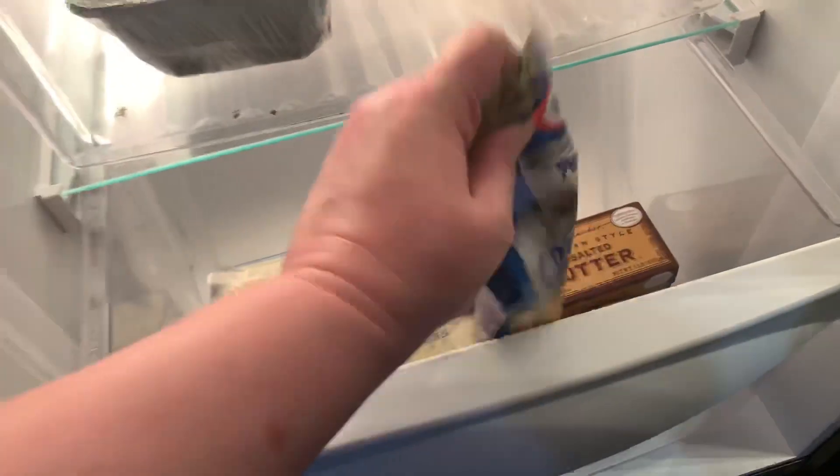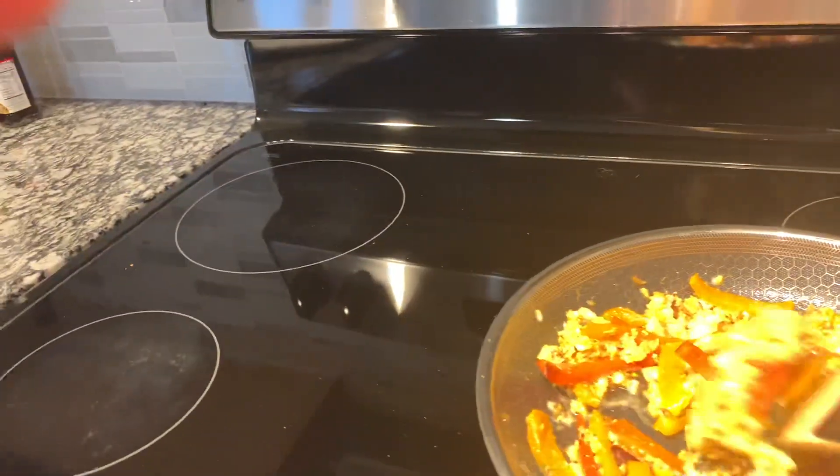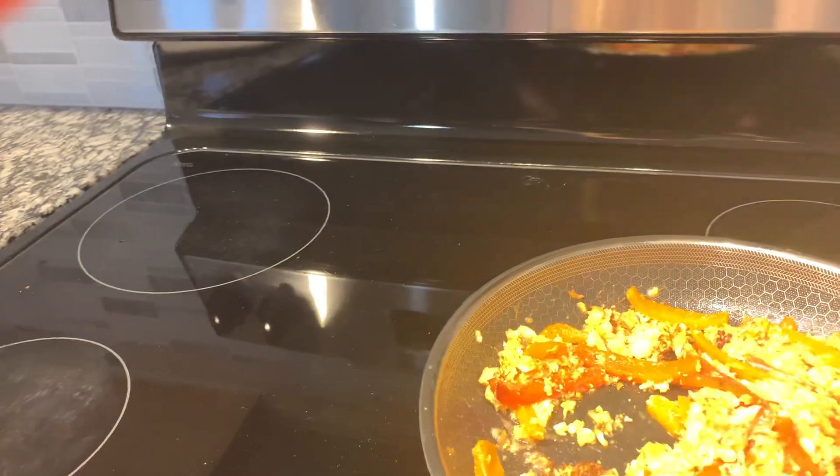I'll show you the Béarnaise powder I used — the seasoning packet is this core Béarnaise sauce powder. I got Norwegian salmon at HEB. The cheese I use is this Kraft Creamy Melts Triple Cheddar. And just like I said, two bell peppers cut into strips, and I chopped up the salmon with it.